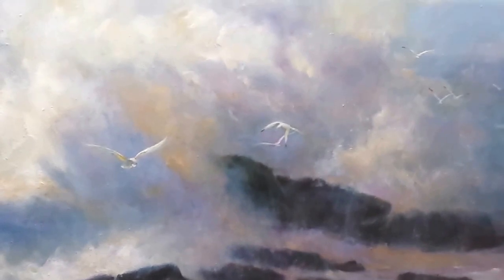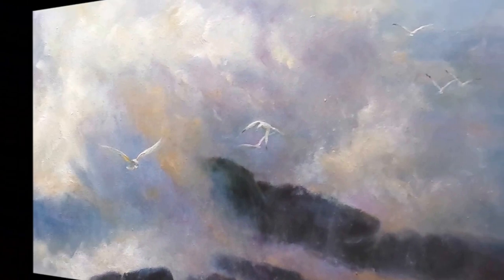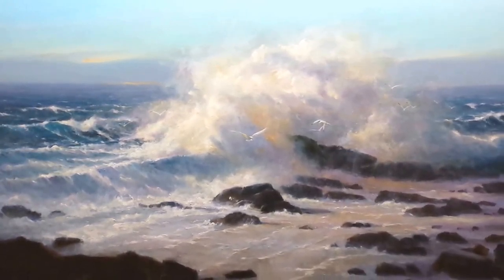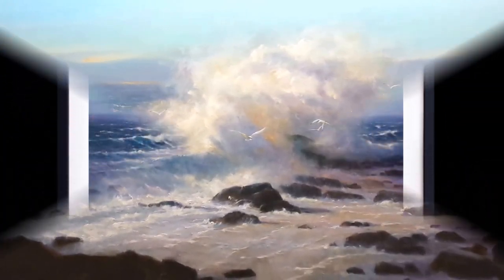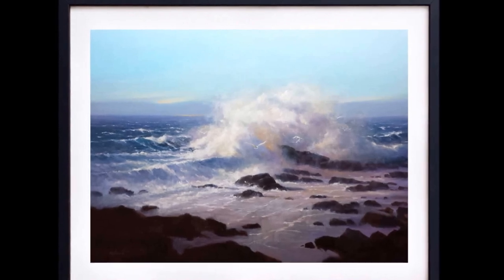Let's take another look and go back to the full painting. Look at how that light has made such a difference in the foreground and in the background. Thanks so much for visiting my studio.